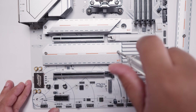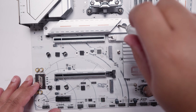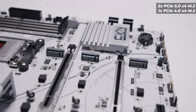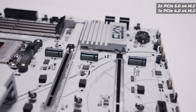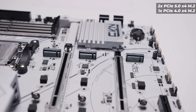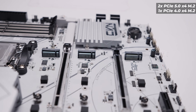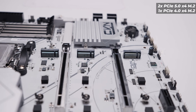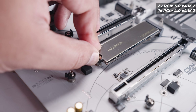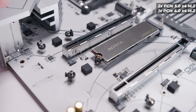Let's rip off the M.2 heatsinks and take a look at the three M.2 slots. The top slot is PCIe Gen 5, the middle slot is also PCIe Gen 5, and the bottom one is a PCIe Gen 4 x4 M.2 slot. As with most modern motherboards, the M.2 slots have quick-release clips so you don't need any screws when installing drives.